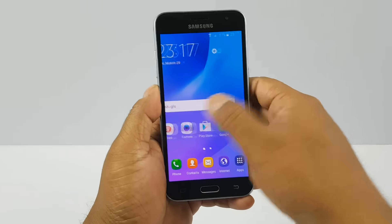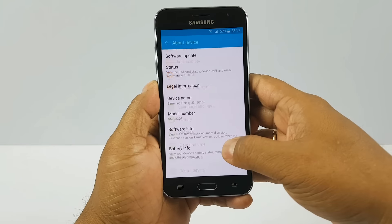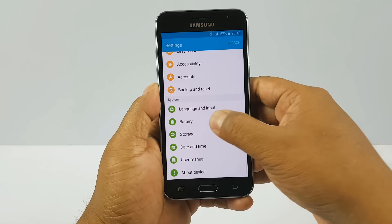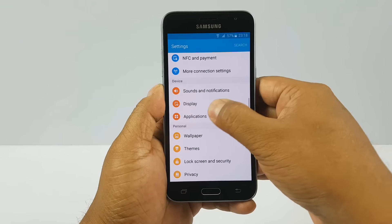There is the 5-inch display. The resolution doesn't look great — average, actually. Going to About Device, then Software Info, you can see it's running Android Lollipop 5.1.1. In Storage, 4.15GB is available out of 8GB.